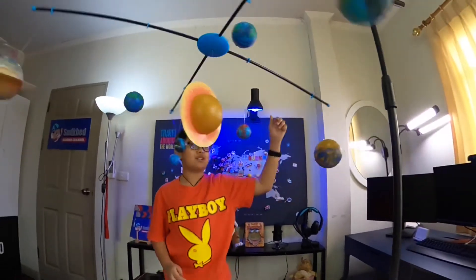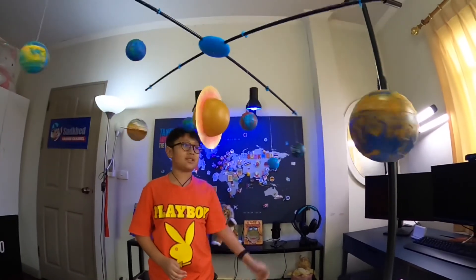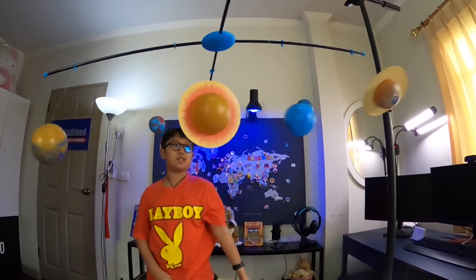Oh no, the gas giants are getting hit — okay, well, isn't this just amazing? Well, bye guys!